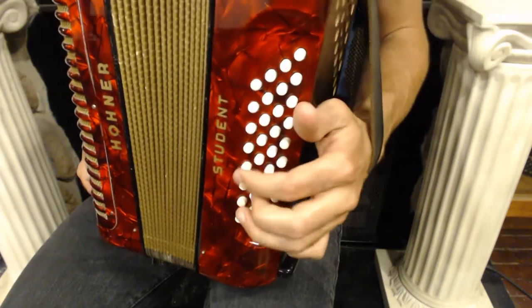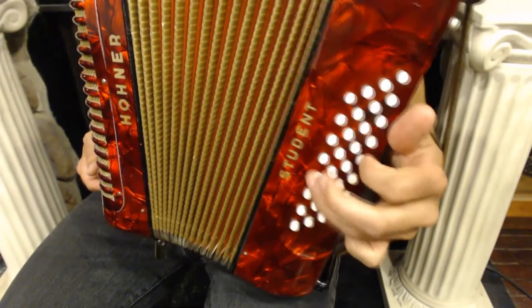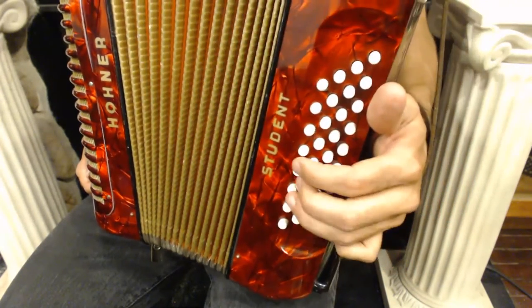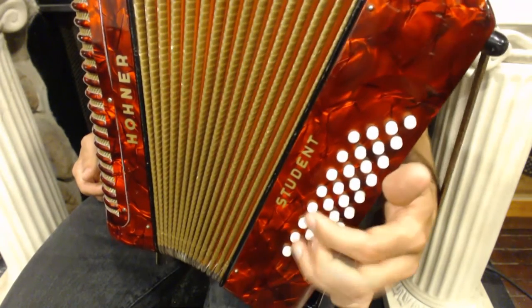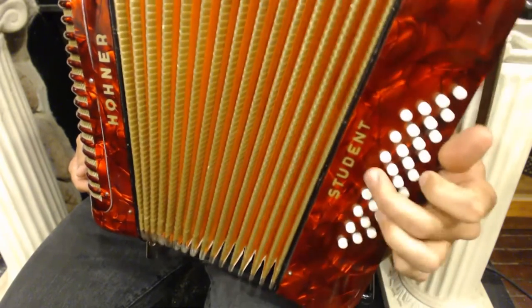So you remember our warm-up? That's the chord progression for the first phrase of the song. That's F, G7, C7, F.